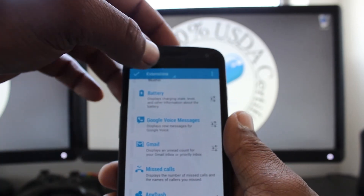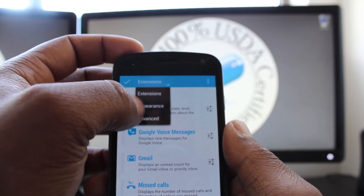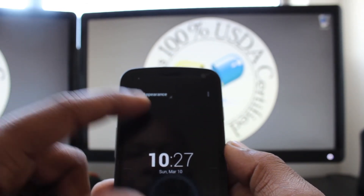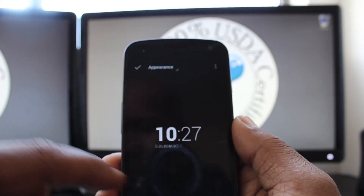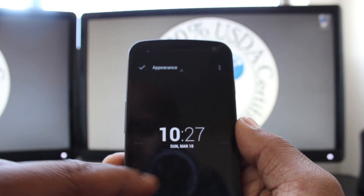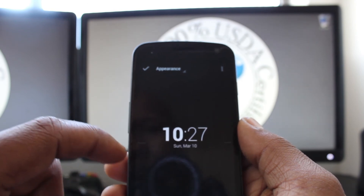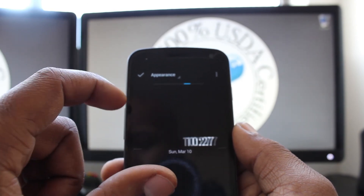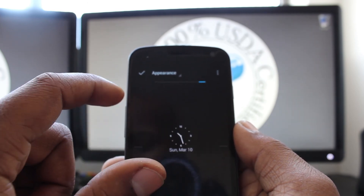You can also configure the look a bit. If you pop into Appearance, it gives you two sliders. The bottom slider lets you slide through date formats, and the top slider lets you scroll through different clock formats — they've even got some analog ones as well.